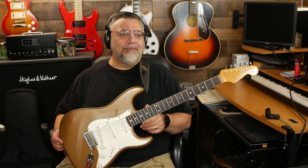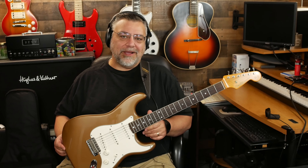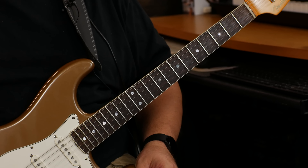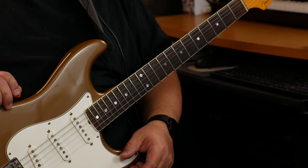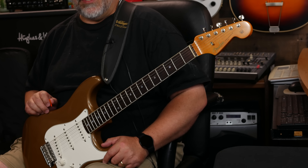It was a really good price on this guitar — maybe because the Palomino isn't as popular, but I like the Palomino. It was like a thousand bucks less than a brand new one, so I'll take it.